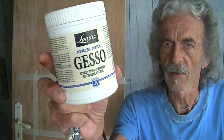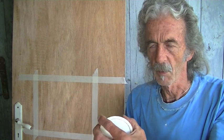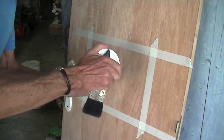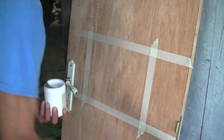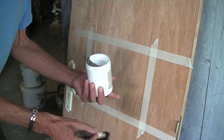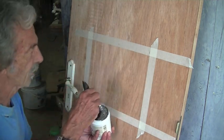So I'm going to use this gesso. It's a primer which people normally put onto canvases when they're doing a painting. I'm using a pretty soft brush so I don't make any lines on it — I want it as smooth as possible.